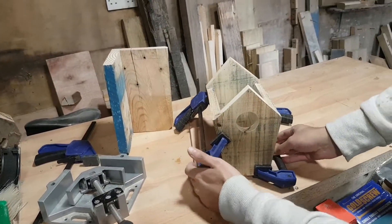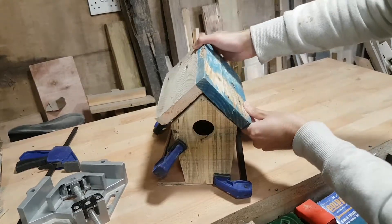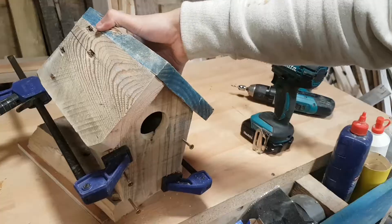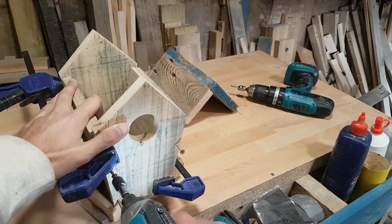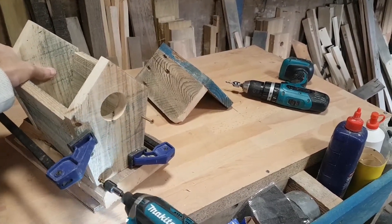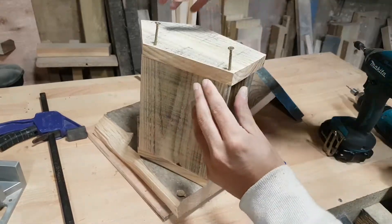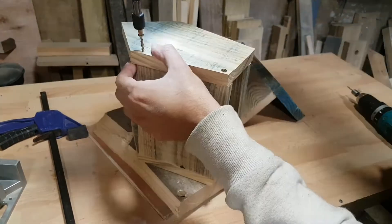A quick dry fit test just to see how things are shaping up — I'm very happy with the way it's starting to look even without it being painted. Now I'm securing the four walls of the house using pallet holes and screws. The pieces have thick enough edges for the screws to bite into, so I was very happy with the strength of the whole structure.